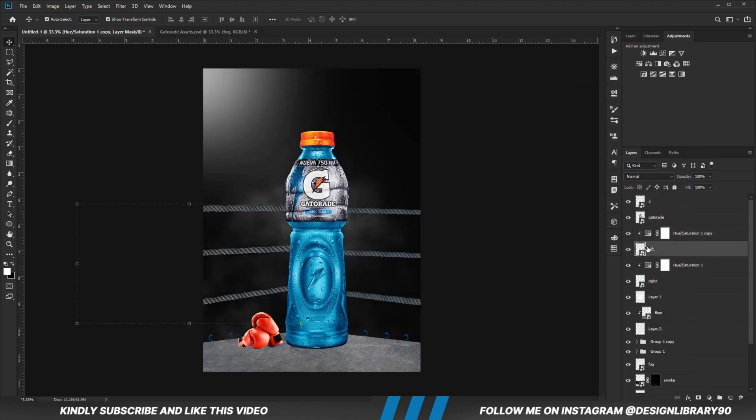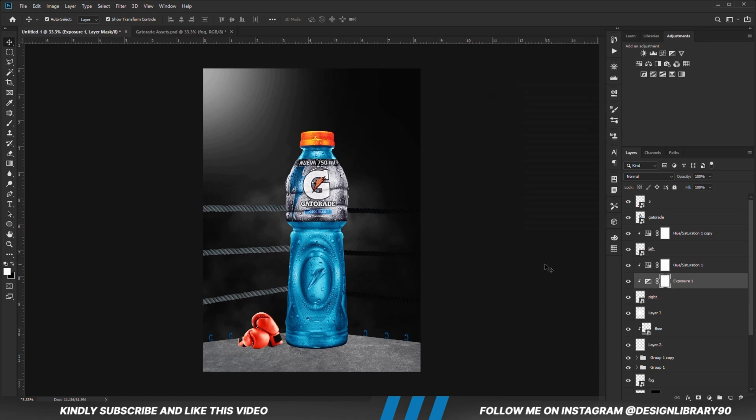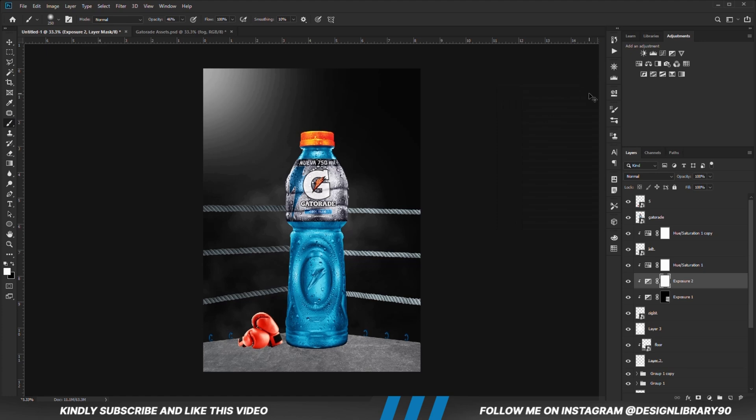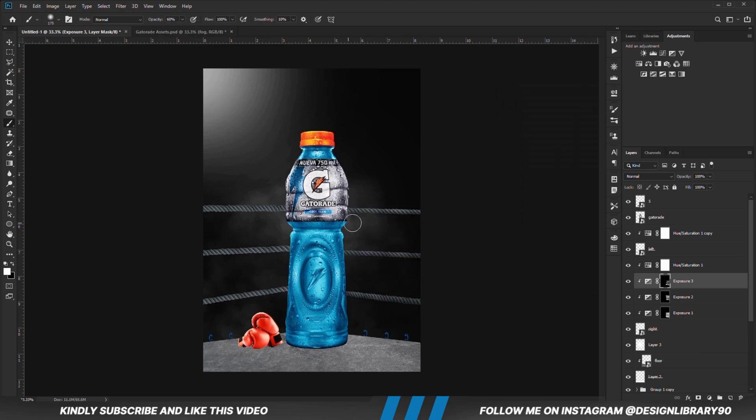With this layer selected we are going to create an exposure adjustment layer already clipped onto the layer. With the mask selected, Ctrl+I to invert. We grab a soft round brush, reduce the opacity, foreground set to white, and we are just going to be painting some shadows. We do the same for the next element — create an exposure adjustment layer clipped onto the layer, invert the mask with Ctrl+I, and with the soft round brush paint shadows or highlights.